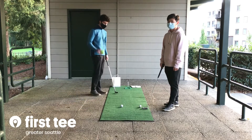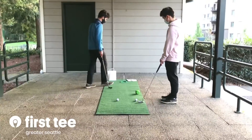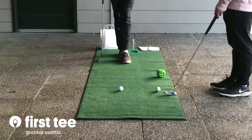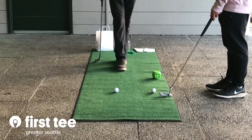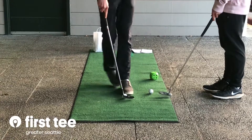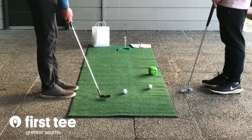For this game you're going to roll the dice and depending on what number you get — I got a six — so I'm going to count off six footsteps from the hole: one, two, three, four, five, six. I'm going to put the ball at that distance and I'm going to try to make this putt.